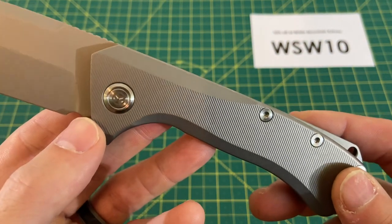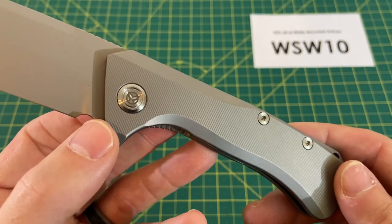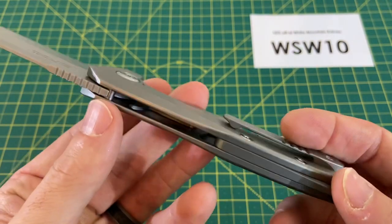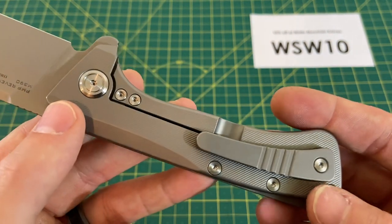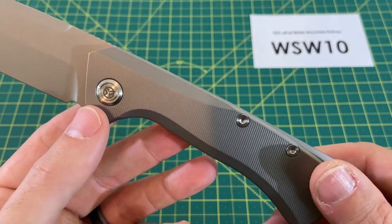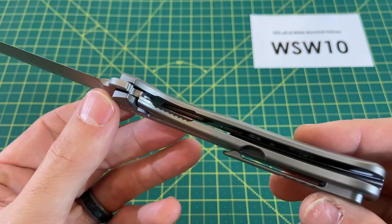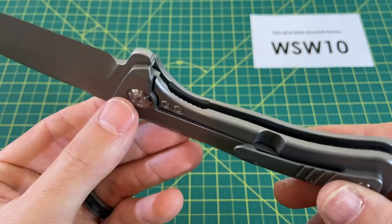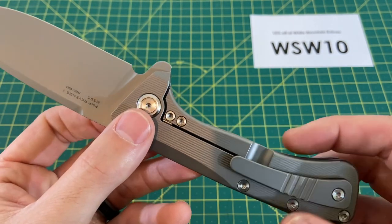The milling all over the handle is fantastic — really precise milling. Sometimes you'll see milling on knives that looks a little dull, not very crisp. This is an excellent job of milling all over, from the clip to the handle on both sides. The lock-up is extremely solid, built well with a lock bar insert and over-travel stop, as you can see. Definitely a knife that can take a good amount of abuse.